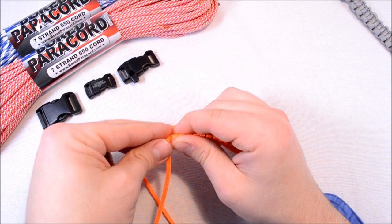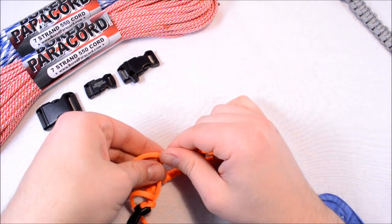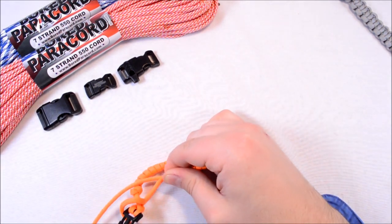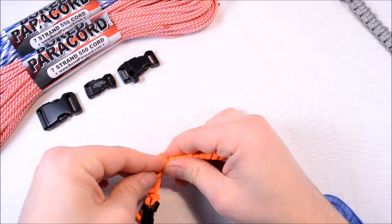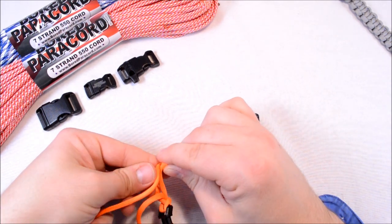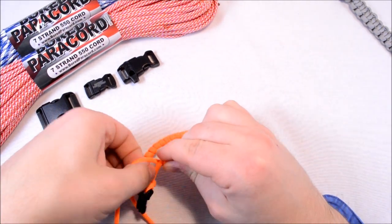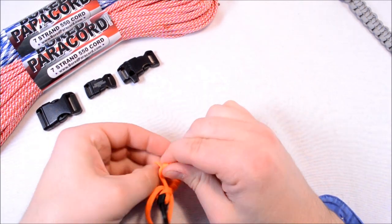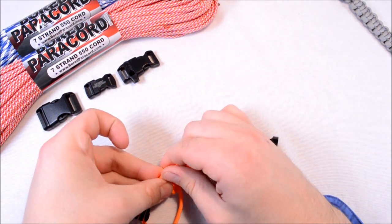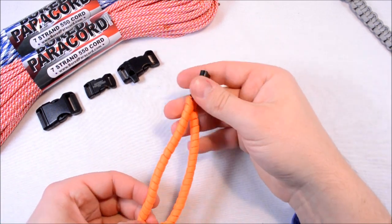Every time you do a loop here, grab a hold of it — grab a hold of the previous loop that you just did. It'll keep everything from moving around on you. I'm getting down to the end here, so I'll go and show you how to finish this up. This bracelet only took me about five minutes to get to this point. I already did it once and undid everything so I could show you how to do one of these.